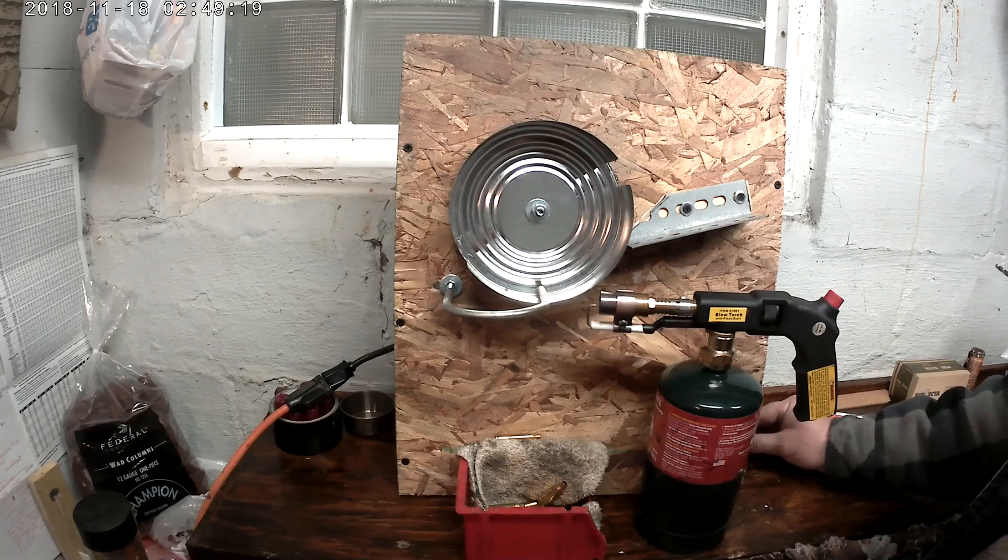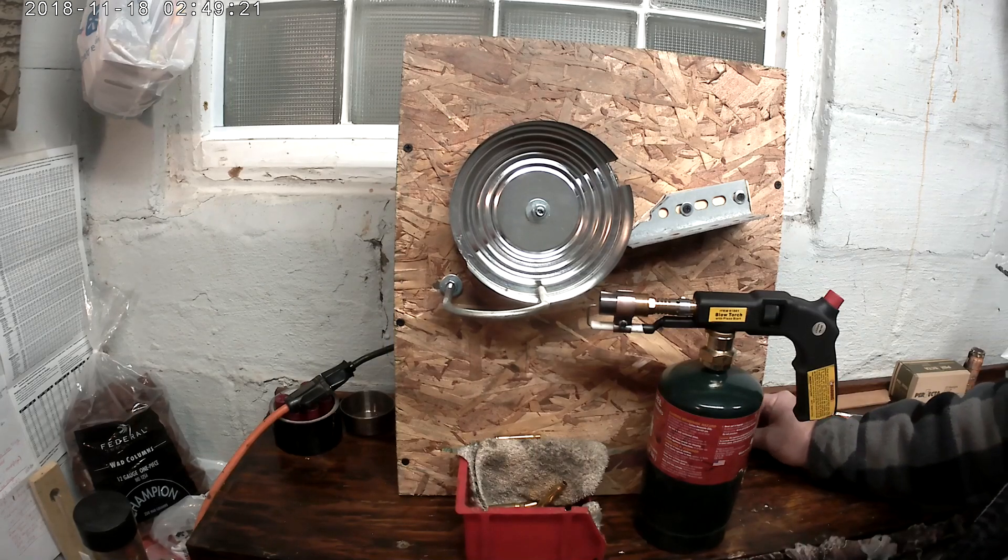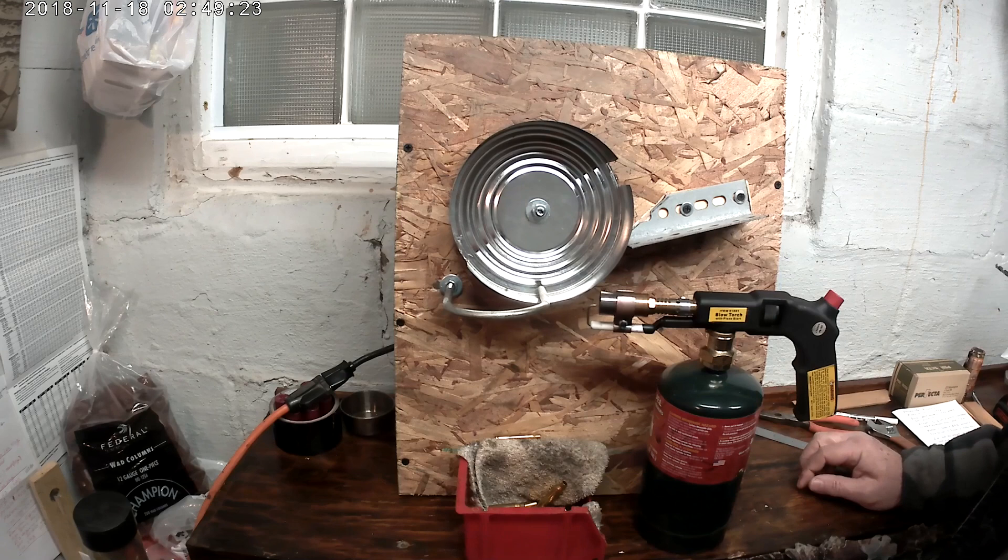It's a real simple little machine to make. I think it only took me like maybe an hour to put it all together. I wanted to share that with you guys in case anybody else out there is interested in annealing their brass. I hope it helps somebody out there.